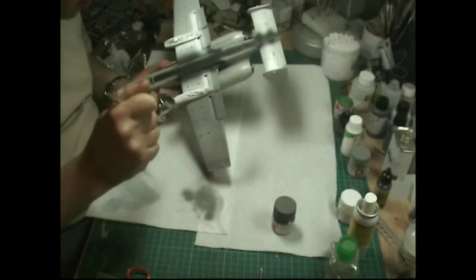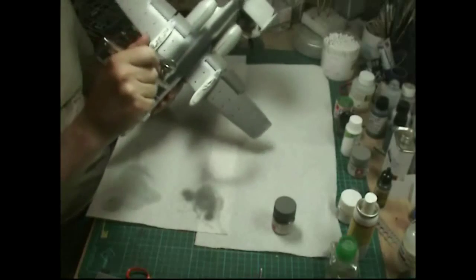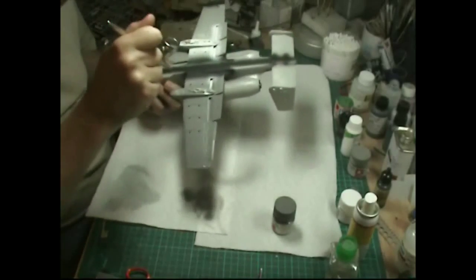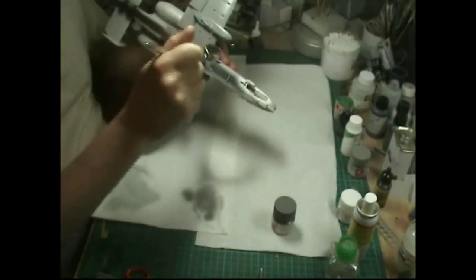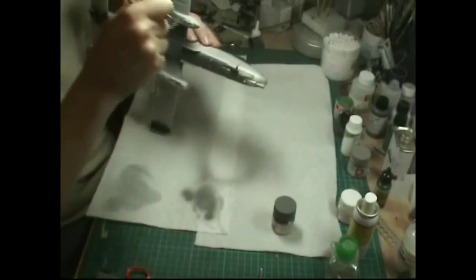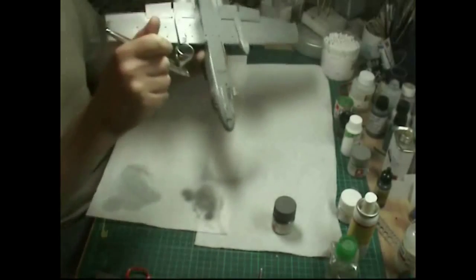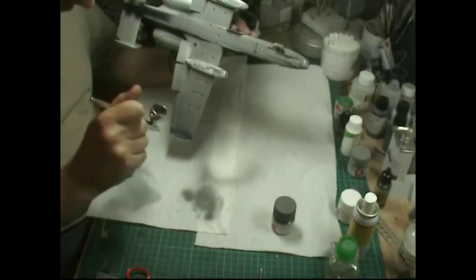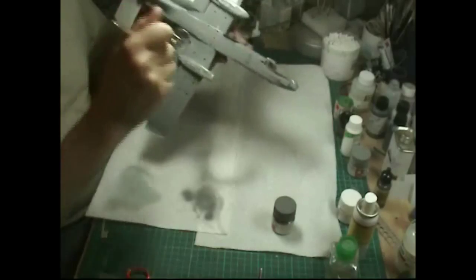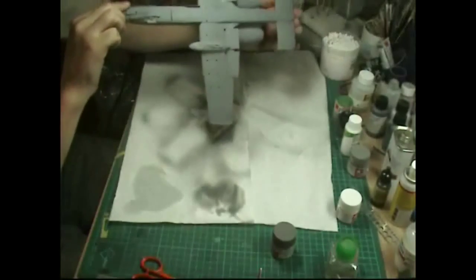We're just priming on here — we want it all to be the same colour, so these dark areas down here need a couple of extra coats to match the grey everywhere else. We're also priming the pylons that go on, to make them all roughly the same colour. Priming over the white-sprayed areas — and as I always say, this is your last chance to spot any gaps, bad joins, or anything that needs fixing.